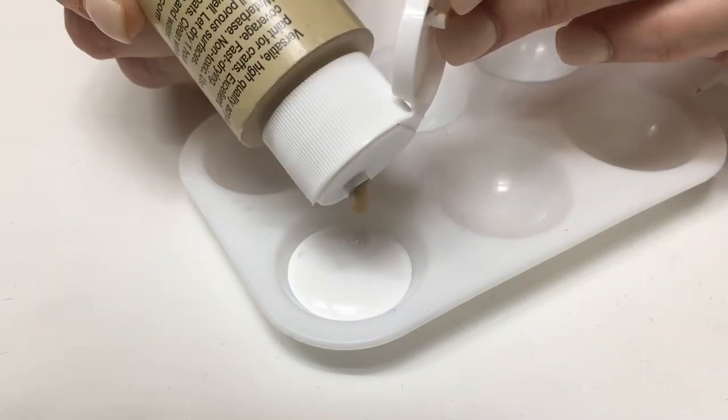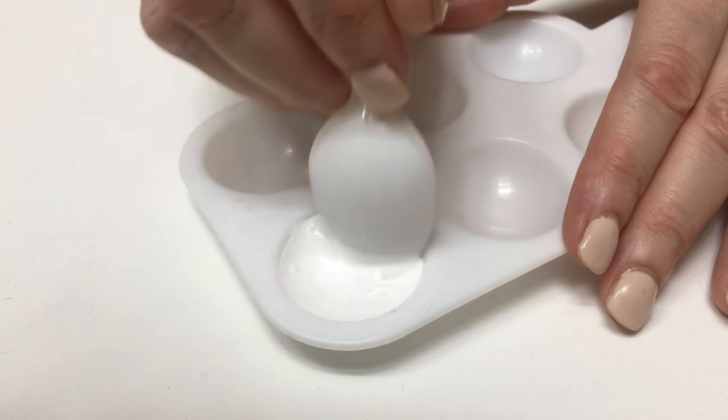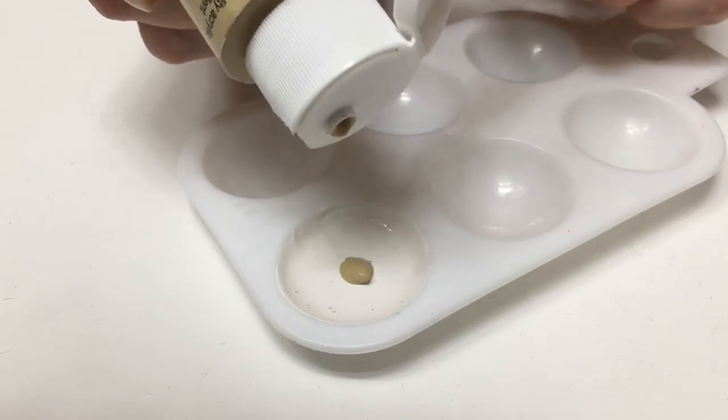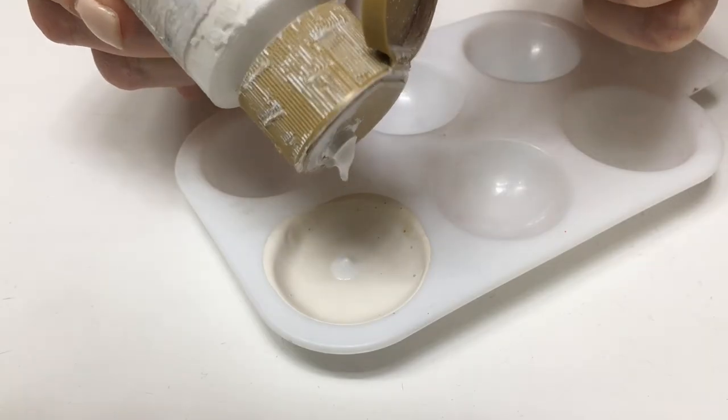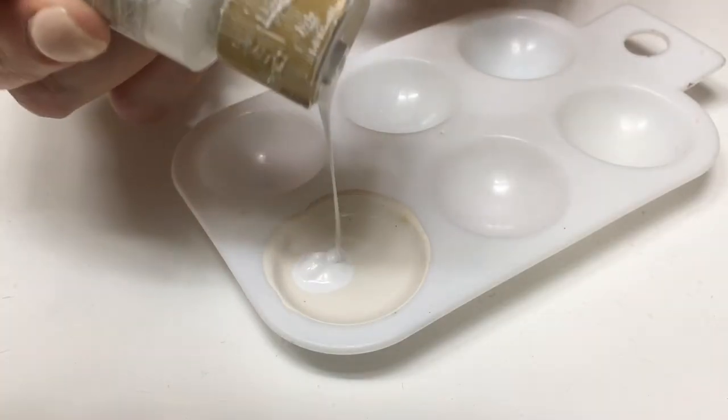Then I'm going to be adding a drop of my khaki, mixing this with my plastic spoon, then adding more khaki, mixing, adding more white, and then adding more white until you're happy with the shade of white that you want to go for.